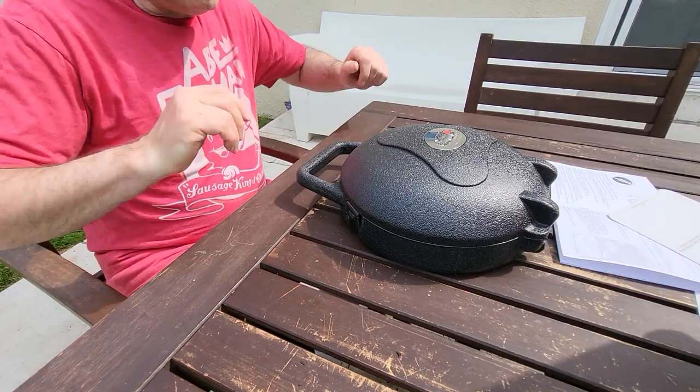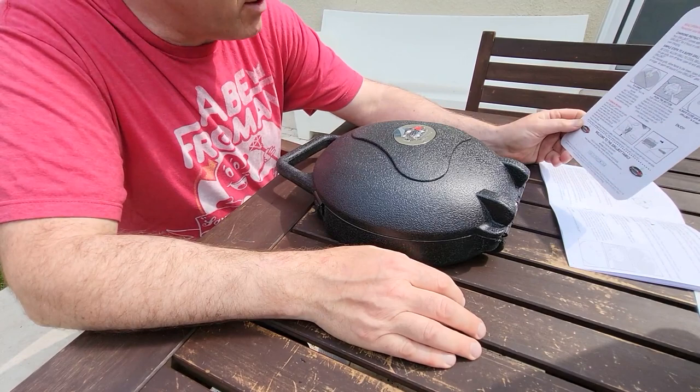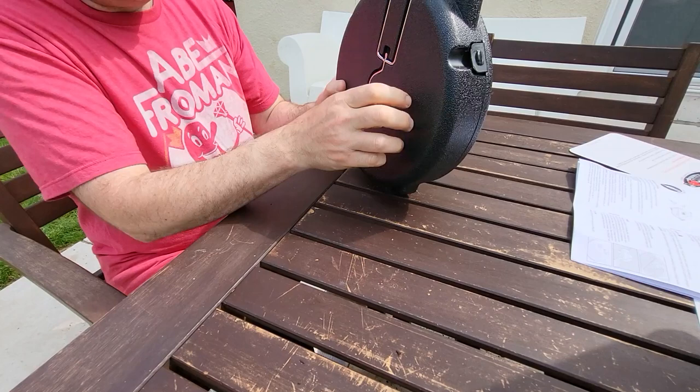I wanted to show you a gift I got for Father's Day — it's called the Grill Box, and I want to do a review of it. I haven't used it before so I don't know whether it's good or not. Obviously it was a gift, so I'll just try to tell you the way it is. It comes in a very nice hard plastic case — you could drop it and it would be well protected.